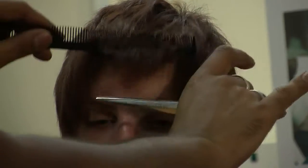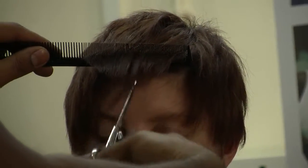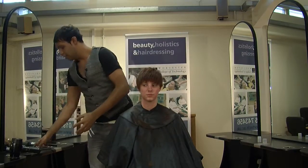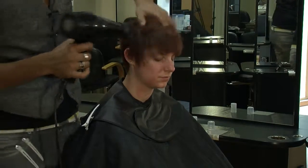So now that the top's done, all we want to do is just work on the fringe. You can see it's a little bit more heavy there. Still want to keep some of that length, so again, all we're going to do is just pick it up into your comb and just point cut into it. Once you're happy with your final result, just give a quick blast with the hair dryer to get any blown hair away.